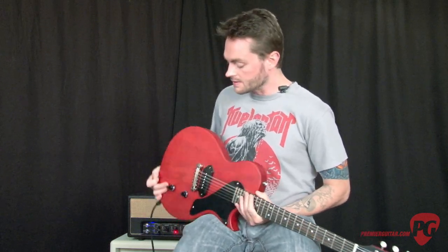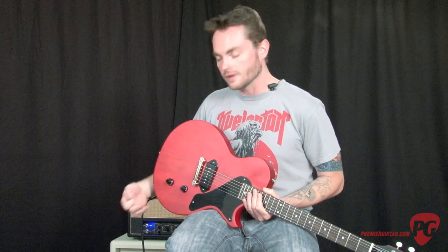This time I switched over to the lead channel and I have it set to a British voicing, and I have the tone control pulled out here to take it out of the circuit to give the guitar a little bit more bite. I've rolled down the volume knob to clean up the amp a little and I'm going to roll it up here in a bit to bring in more drive.